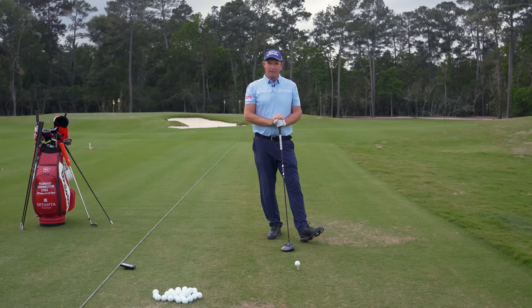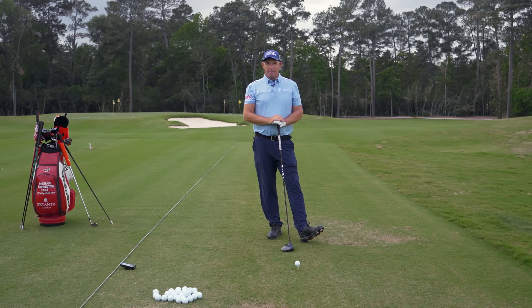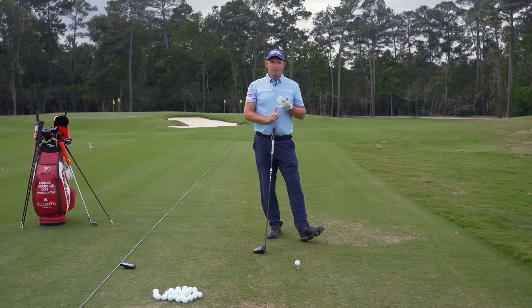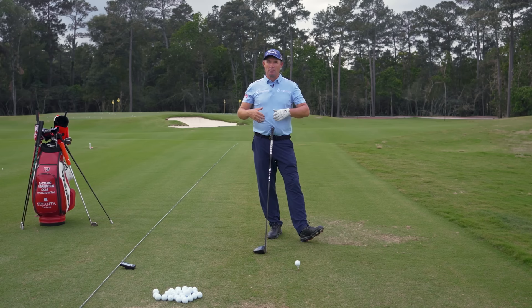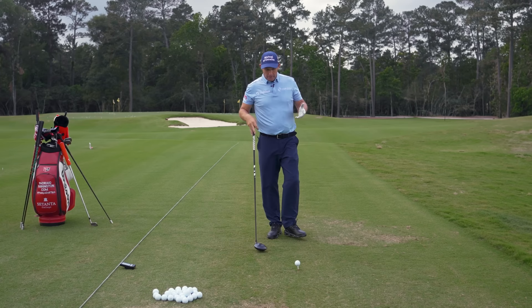So a couple of ideas. First and foremost, speed is about breaking inhibitions. We're not talking about accuracy, trying to hit it straight, trying to hit it under control. Those sort of things are not going to help your speed. We're looking for raw speed here so that when we go and play, we can taper it back a little bit and play within ourselves at maybe a slightly higher level. So it's about breaking inhibitions.